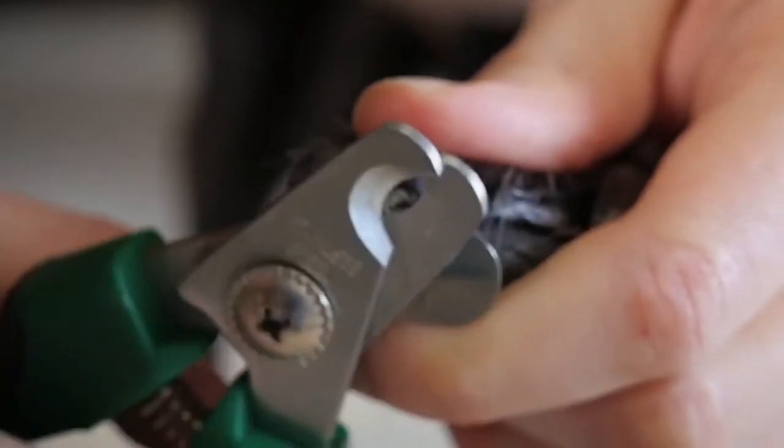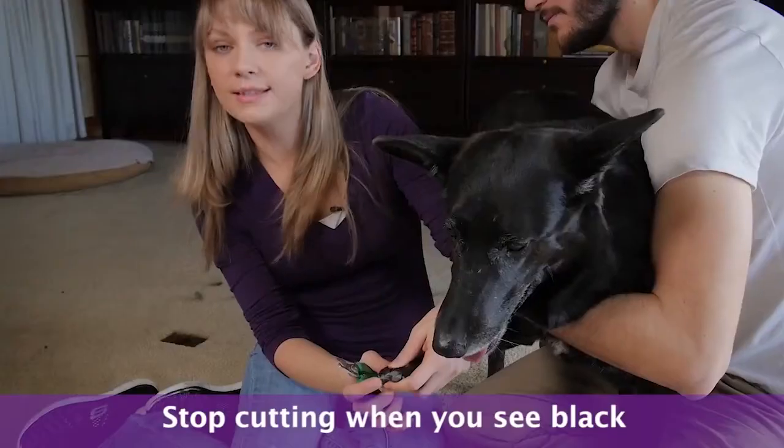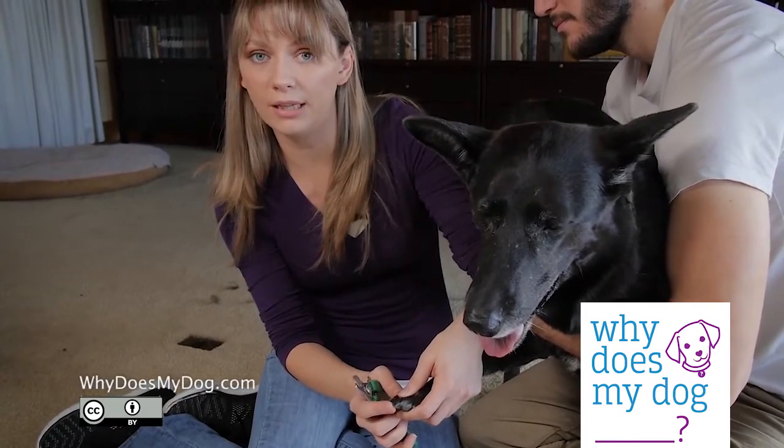You should see white or grayish in the middle of the black nail. Stop when it becomes black, like a solid solid black. That's a nerve and if you cut into it, she will start bleeding.